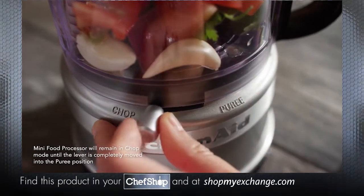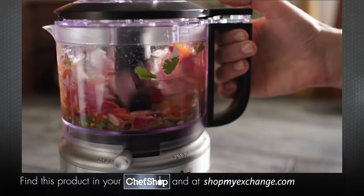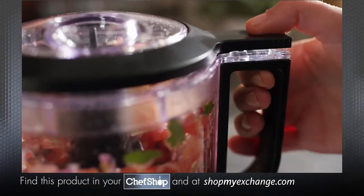Fully slide the chop/puree lever to your desired setting and press down on the pulse on button to start the mini food processor. Press and release the pulse on button until the ingredients reach your desired consistency.